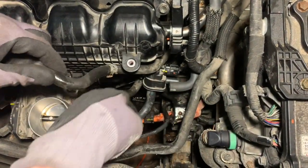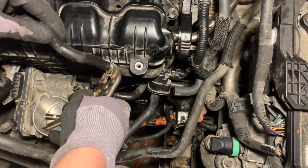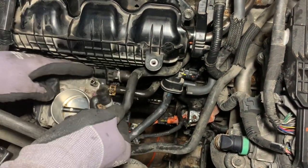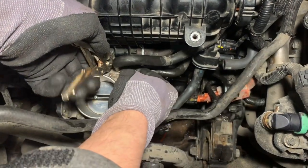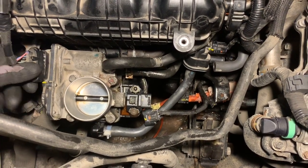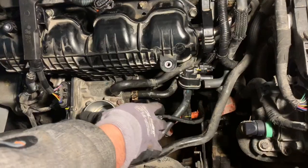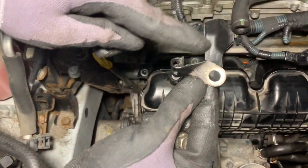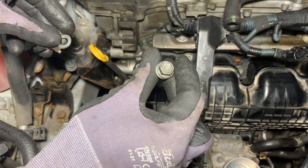Do the same thing for the second anti-freeze line — pull up the clip just a little bit, close it, and drop it on top. Go ahead and put your throttle body plug back — make sure it's on. Then install this clamp which is going to secure our dipstick in place with a 12 millimeter bolt.